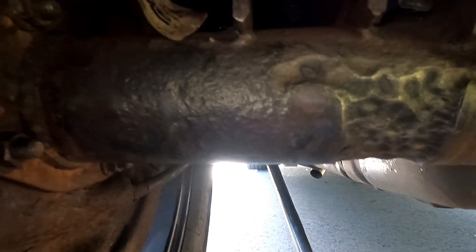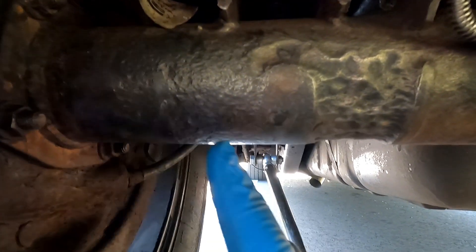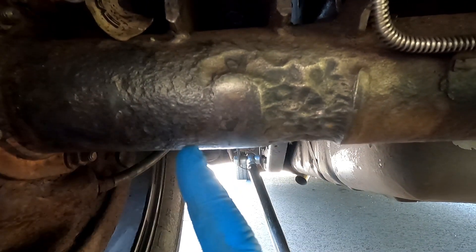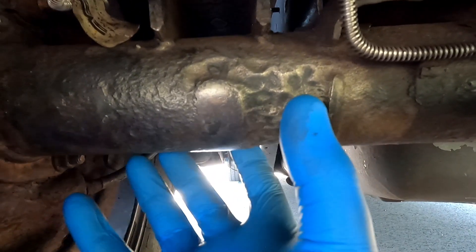The good part when it comes to using JB weld with the CalTrac design is that the CalTrac bracket only rides on two specific spots — you can see a slight mark here and here at this intersection. It does not make contact with the actual rusted bracket area, so structurally, the bracket is not bolting up to a weak spot — it's only onto the spots that still have significant metal left.